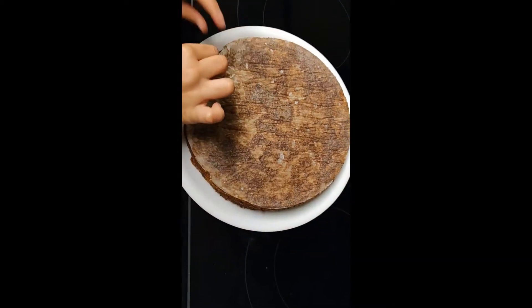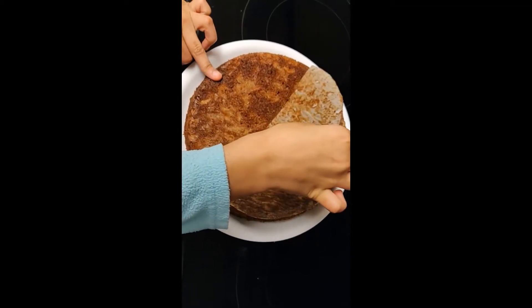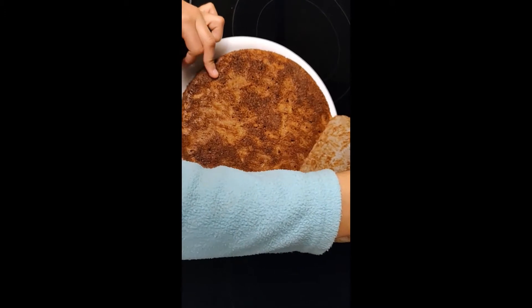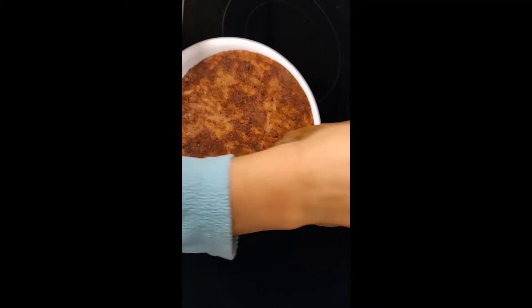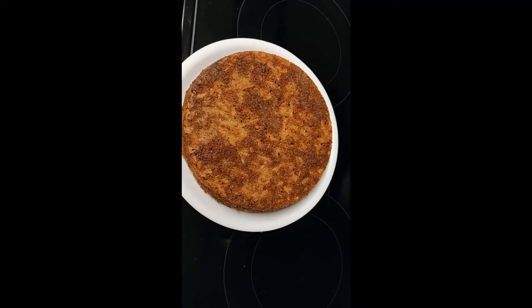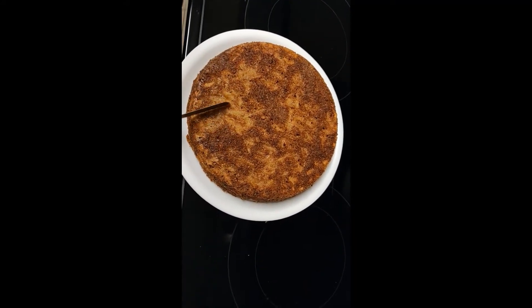Now let's open the parchment paper. Oh my gosh, it's so soft! It's a little warm but that's okay — it's not hot. Oh my gosh, it looks so yummy. I'm going to cut it like it's my birthday.